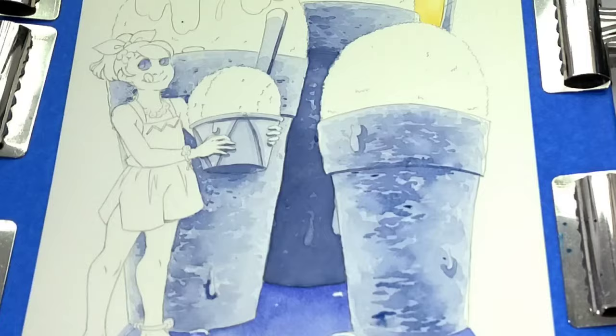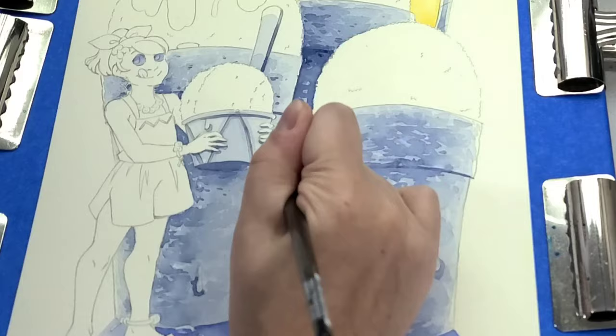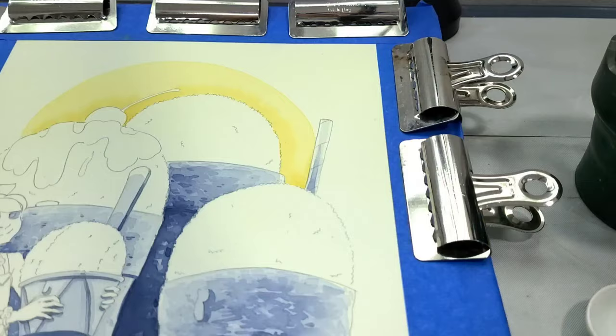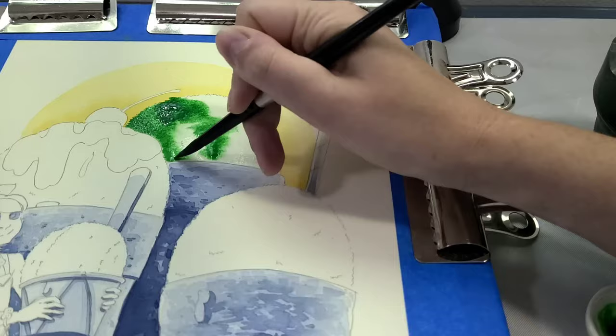I'm blending out some of the darker areas with clean water so that we don't have just a solid monolith of shadow — it kind of blends out as it goes around the form of the styrofoam cup. When I'm painting and drawing, I'm always thinking volumetrically. I'm thinking about what shapes these objects have in real life — not as 2D objects, but as 3D objects that I'm rendering.